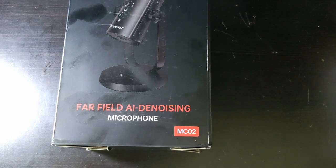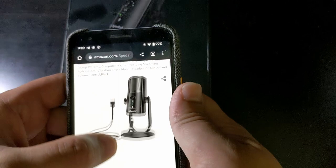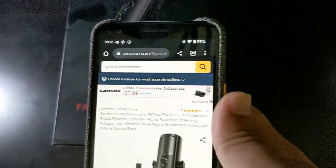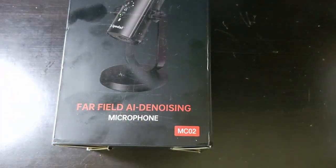The model number is MC02. You can buy this on Amazon for $80, and as you can see, there are four and a half stars from 30 different people. Hopefully, I'll be giving a little more feedback so that way you would have a better idea.